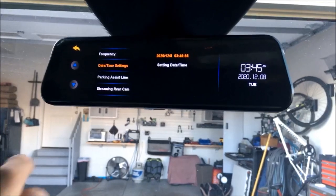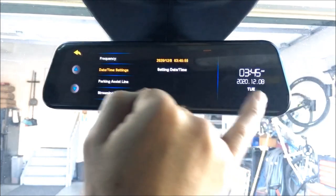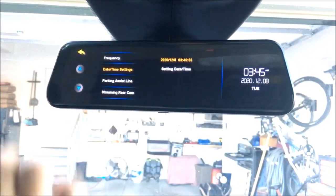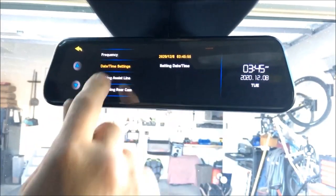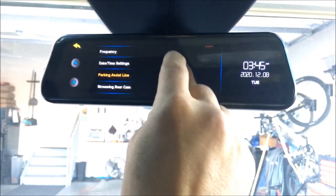Date and time — you can kind of see that coming up nicely. We can set parking assist lines on for the rear camera if you want that on.